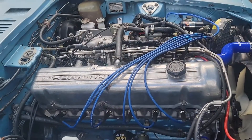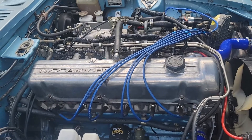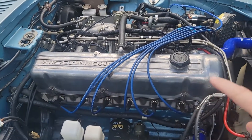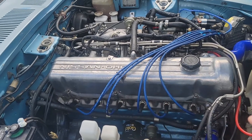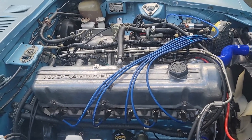Today we're going to make some custom spark plug wires for the Datsun. Here's how the current wires are set up. What I'd like to do is just clean up this valve cover a little bit. What I'm going to do is try to route the wires down the side of the head here, and then around the front of the valve cover and then over to the distributor.